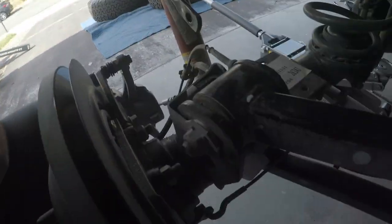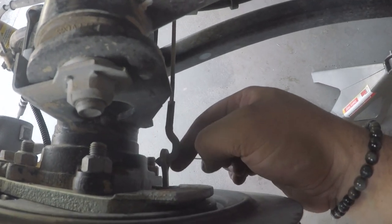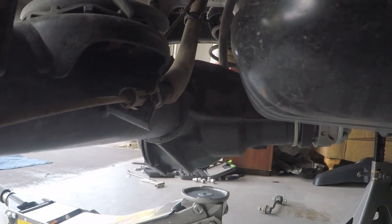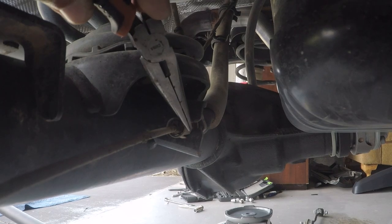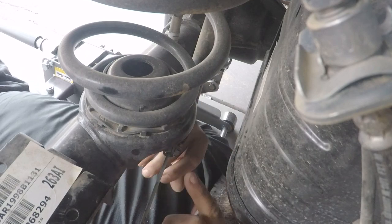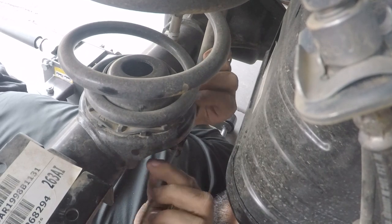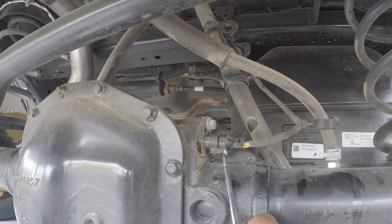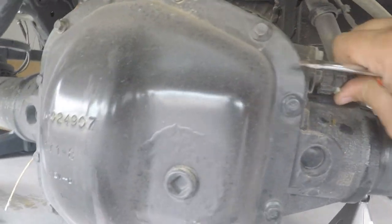Next, remove the parking brake cable from the parking brake link on the brake drum. You've got to disconnect the parking cable where it's connected to the bracket, so when we droop the axle it doesn't pull the parking brake down with it. Next step is to remove this cable from the differential - that's only for the Rubicon models.